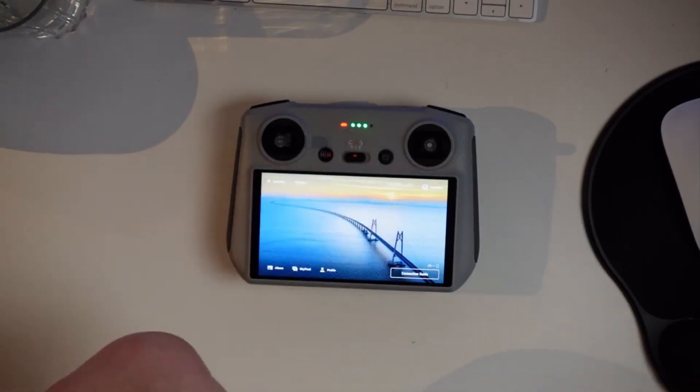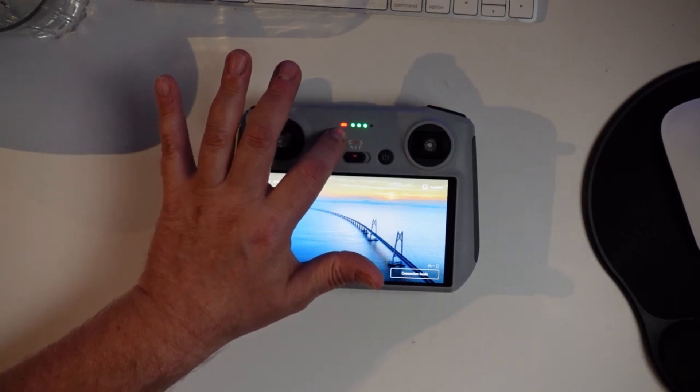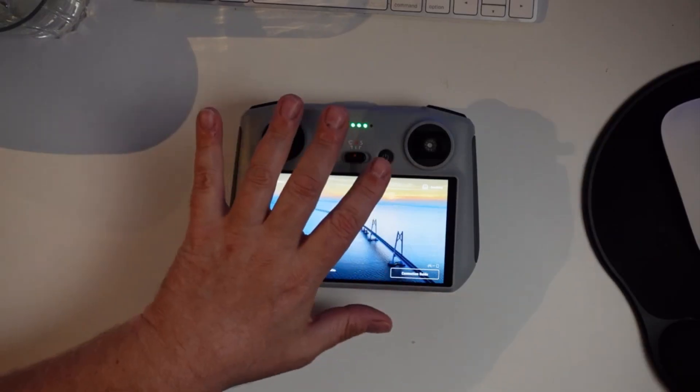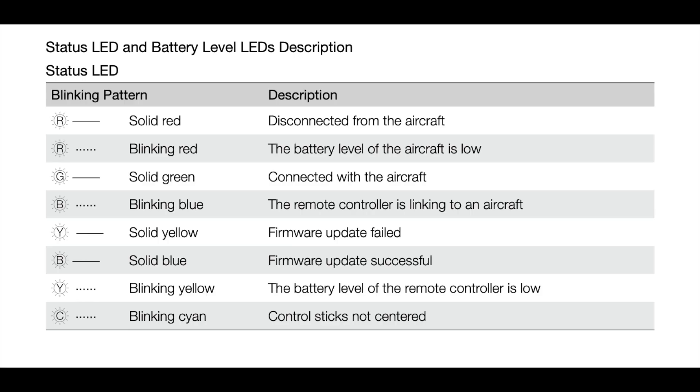The LEDs at the top show the battery status of the remote. Next to the LED power indicators there's another indicator that shows the current signal status. Because the drone is turned off it's showing red, indicating no connection between the drone and the remote.